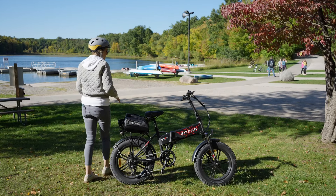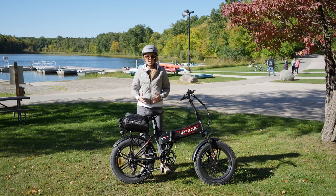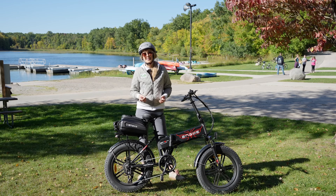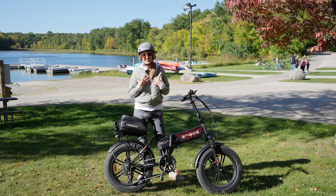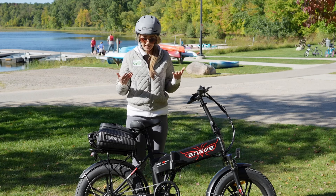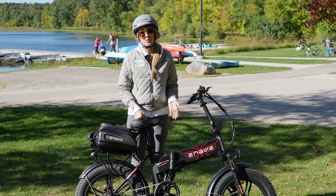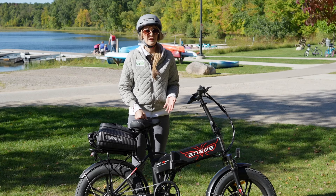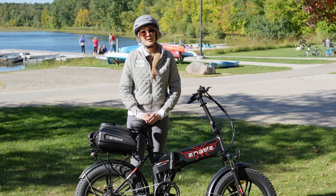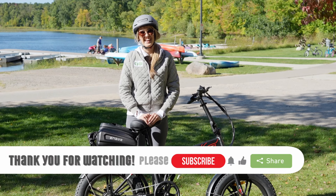Overall, this price point, the ability to customize it any way you want, having cruise control, and tons of accessories included make this a pretty good bike. It's not necessarily my taste, but I can understand why people would want a bike like this. If you'd like to consider buying it, please use the link in the description below and Engwee will support the Misko Electric channel if they find we are helping their customers find the right bike for them. Thank you so much for watching this latest e-bike review — if you enjoyed it, please consider liking, sharing, and subscribing. Until next time: Drive. Fly. Ride. Go Electric.